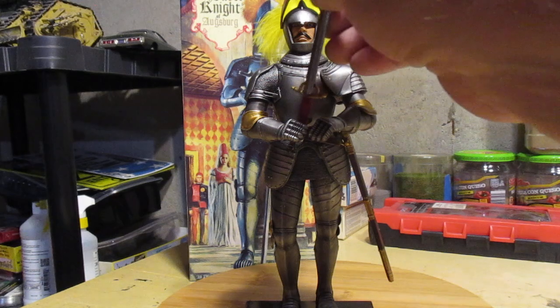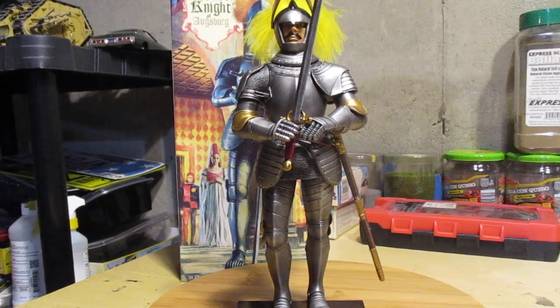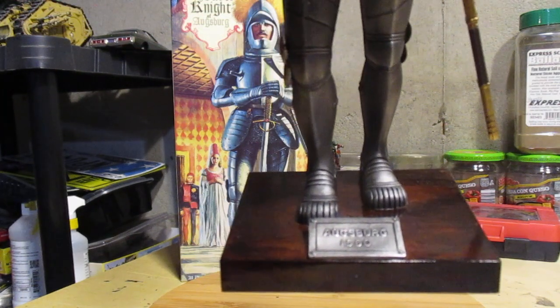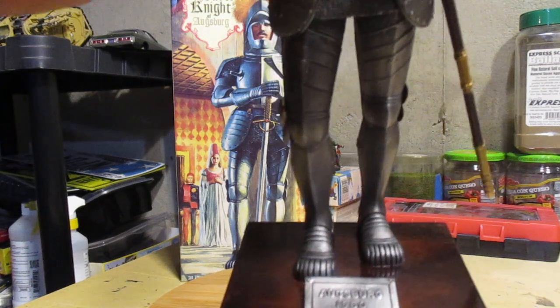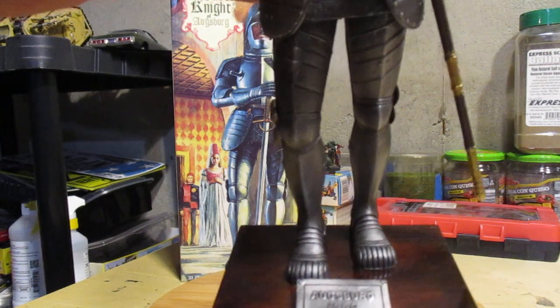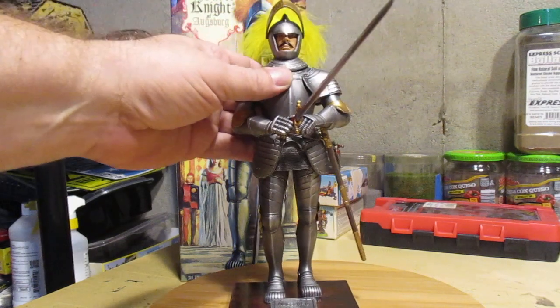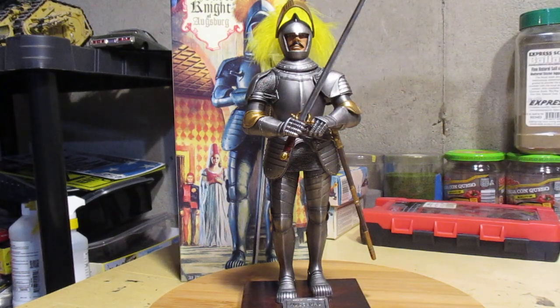That's the only issue and it's a minor one, but it's easily overcome — keep the contact areas clear of paint and it'll help. Before you get to painting, note that the feet attach to the base and you've got to position the feet on the base first, then attach the rest of the body at the knee. If you just glue the right lower leg where it's supposed to be, it won't line up with the base. Again, not a major issue — but very cool kit.